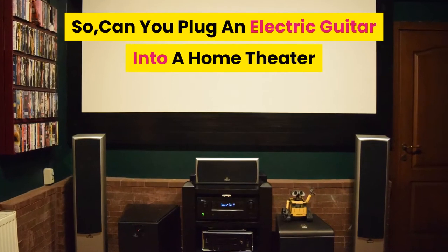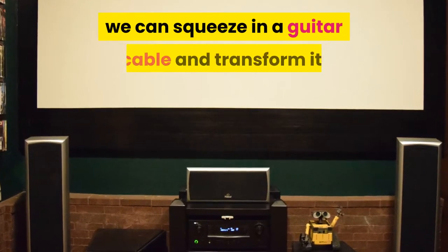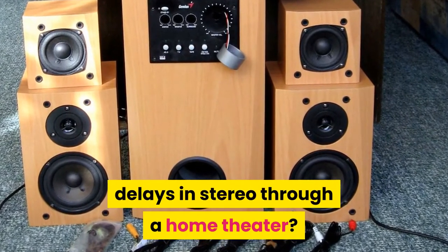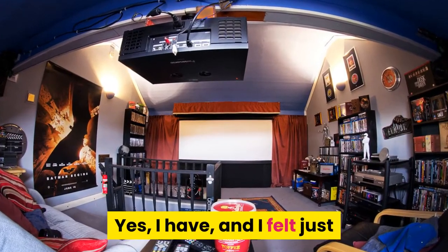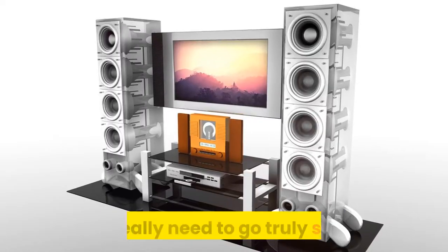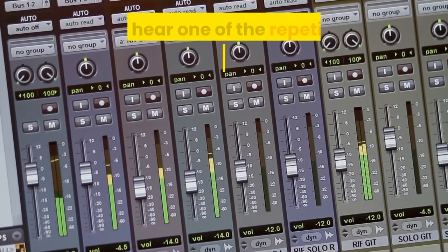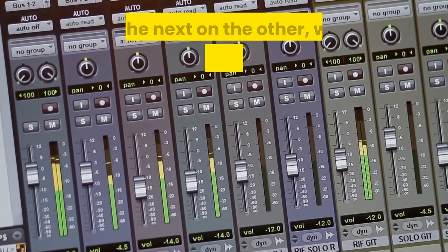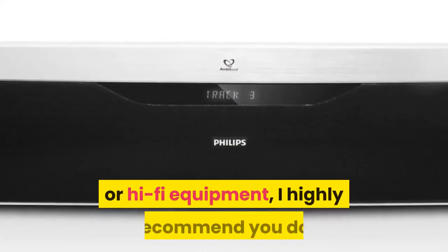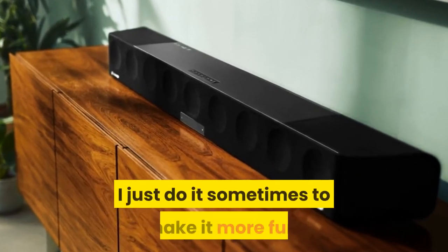Can you plug an electric guitar into a home theater or sound bar? Anywhere there is an aux in with RCA or 1/8 inputs, we can squeeze in a guitar cable and transform it. I've played my guitar with lush delays in stereo through a home theater and it felt just like David Gilmour in Pompeii. If you want to make the most out of this kind of system, go truly stereo. If your home theater or sound bar can generate stereo sound, you will hear one repetition of your delay on one side and the next on the other, which makes it almost a 3D tone. I highly recommend you try this — even having an amp in my studio, I do it sometimes just to make it more fun.